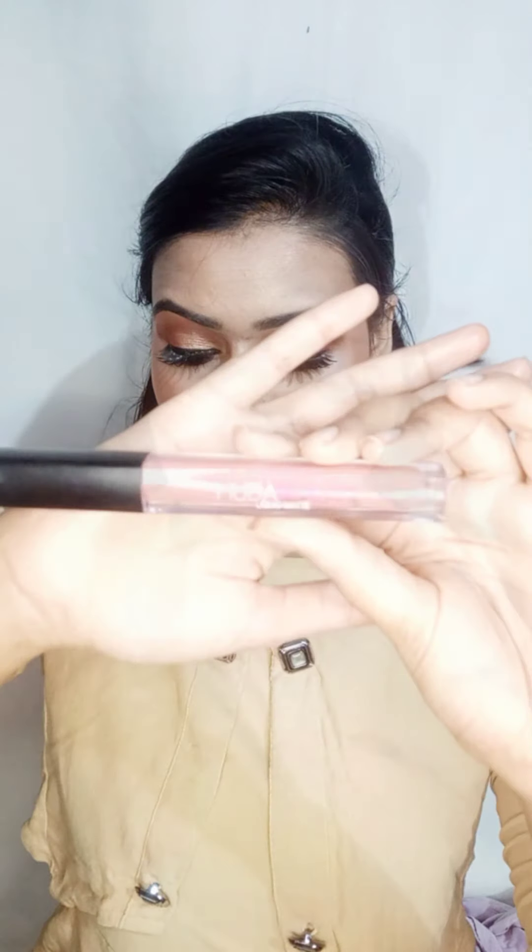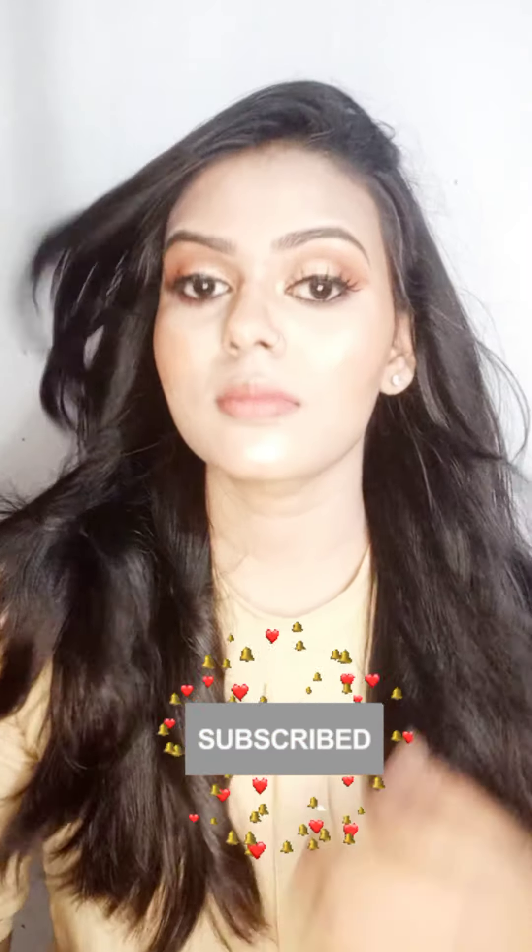I am using Huda Beauty nude shade lipstick. It is a very beautiful shade. I will apply it on the lips. And this is my final look. I hope you will like this makeup look. If you like it, please subscribe to my channel and like this video. Please hit the bell icon so that my new videos will reach you.